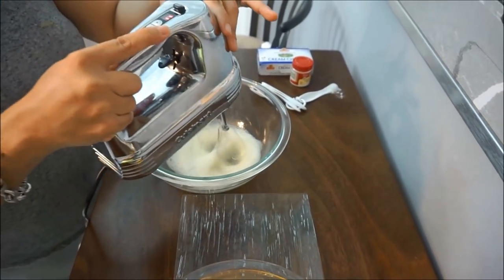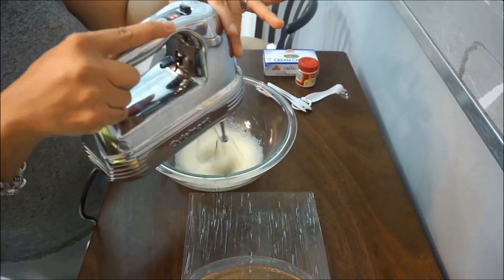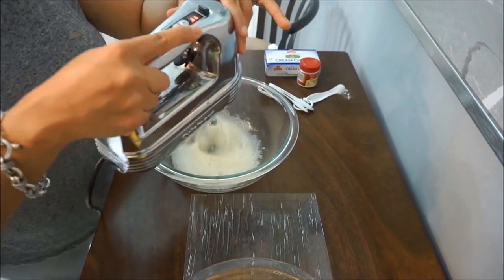Now this prep time is going to be about 10 minutes. I already preheated the oven at 350 and it will bake about 30 minutes.